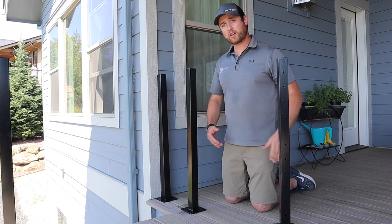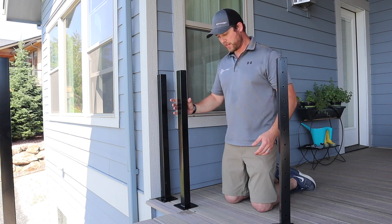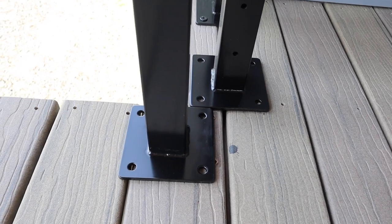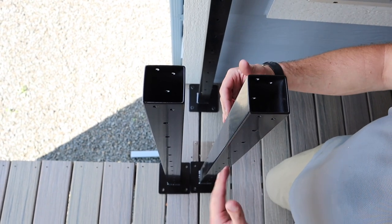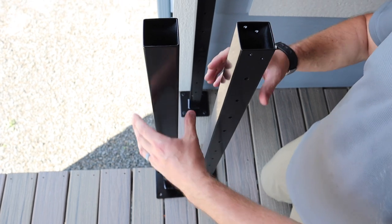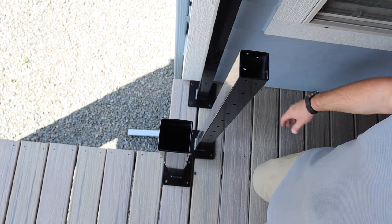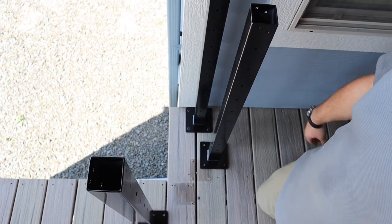Now what we're going to do in this situation is we're going to actually wrap the cables around the corner. So we're going to put our first post right here and then we're going to take our second post and match the corner of that base plate up with the corner of this base plate like this. Our base plates are going to be aligned roughly like that. Because we're wrapping the cable, the distance between these two posts doesn't really matter, as the cables are going to be here and we're not going to have any gap.